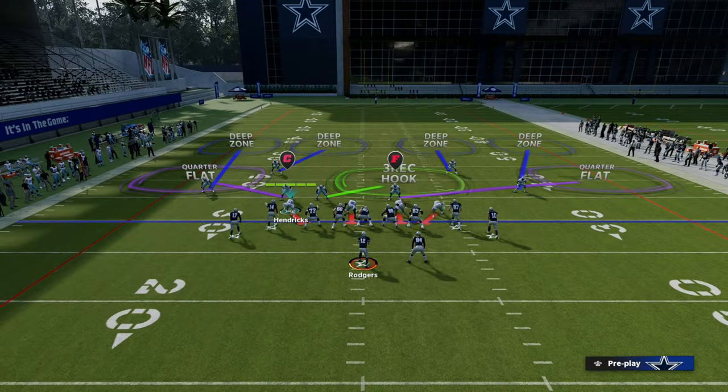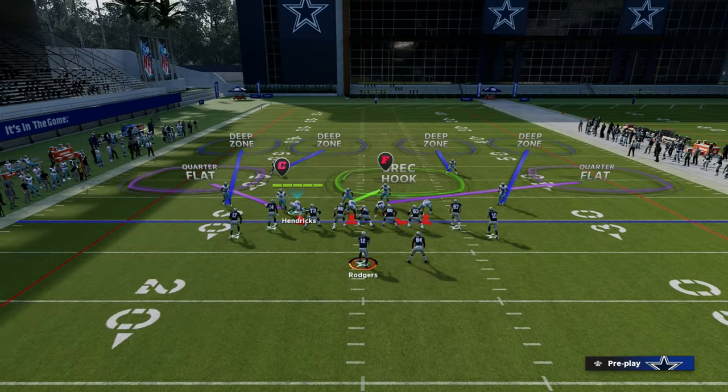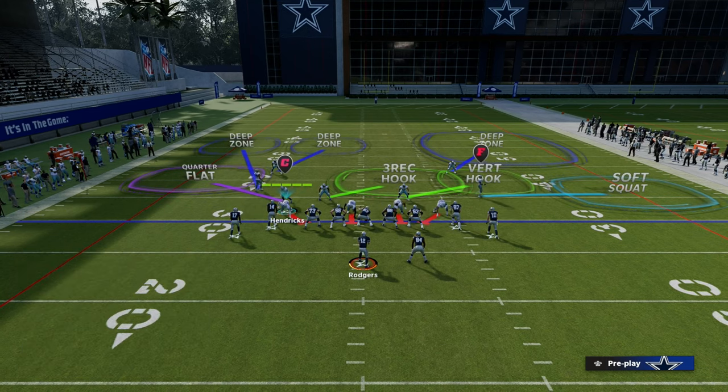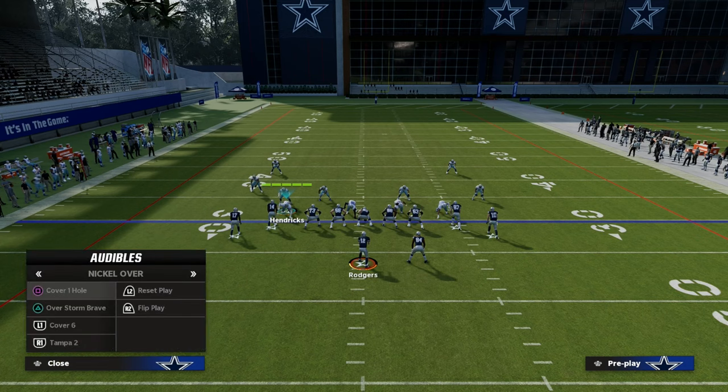Let's take a look at this. Cover 4 quarters is a match coverage, and if you take a look here and I pinch my defense, this is what it's going to look like. Now I want to audible to cover 6 just to show you what this looks like.